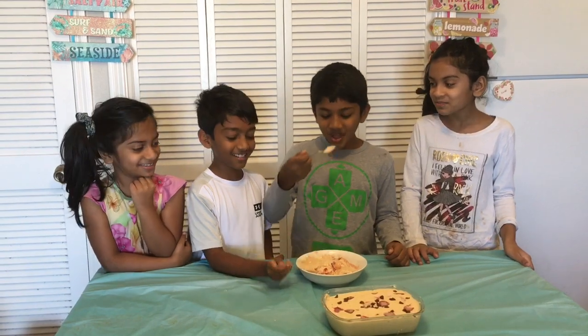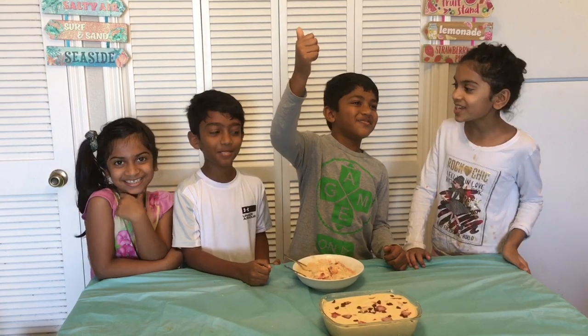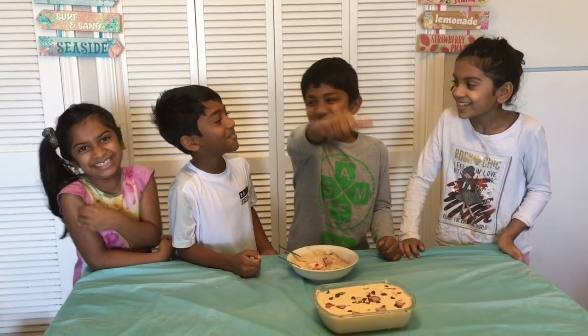Now it's taste test time. Our friends Nathan and Joey are here to taste it. How is it? Mmm. Thank you guys for watching. God bless you. Bye.